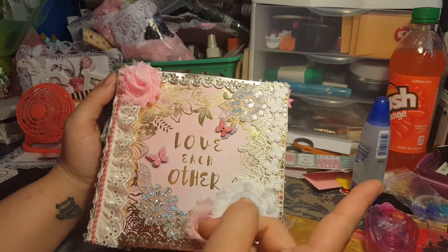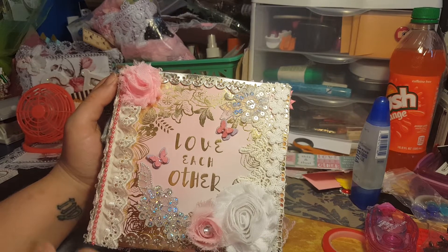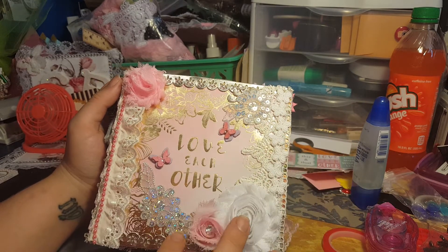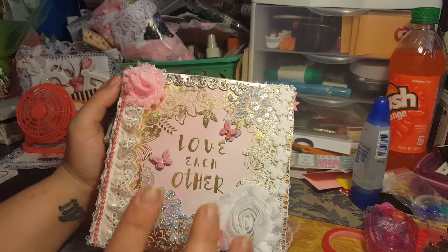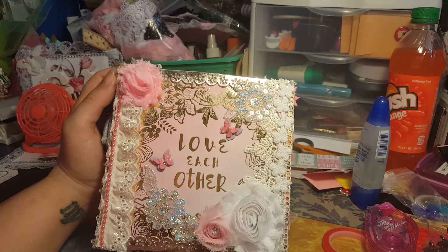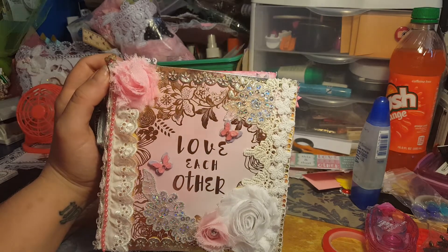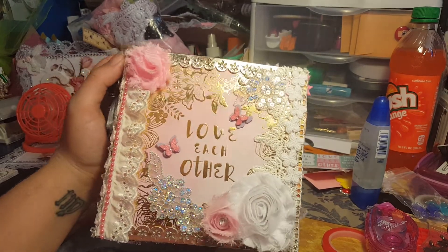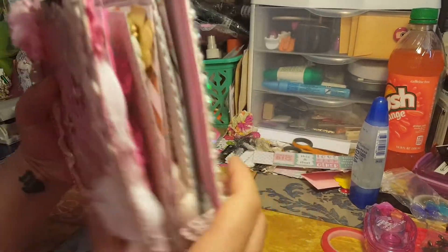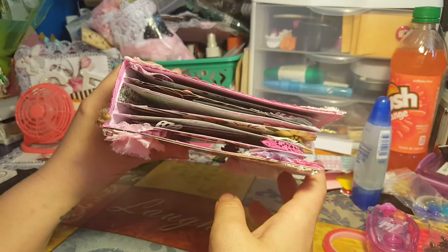I took these butterflies that I got at AC Moore and I used some appliques. I don't have many to choose from but I wanted to include a couple. I'm hoping to find some more — trying to find a d-stash or something but no luck.